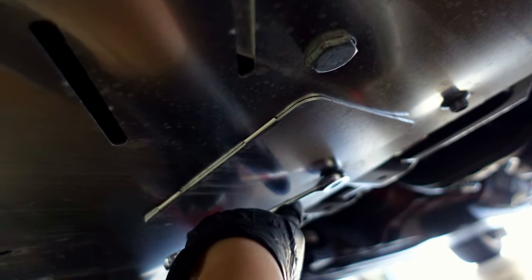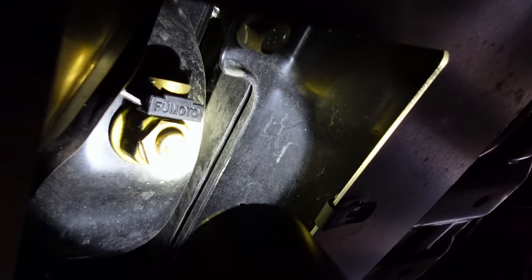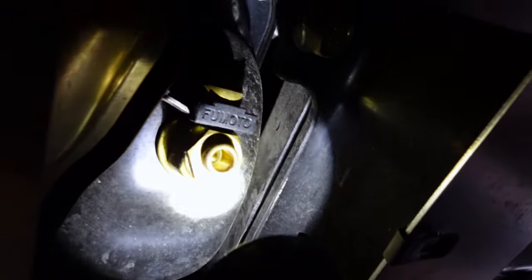Hopefully you guys can see under here. I do have the TBW skid plate that I recently installed — I'll link that video here. Start off by removing the oil drain plug cover. This is what the Fumoto valve looks like installed, and that little black piece right there is the lock mechanism — it's a plastic clip that holds the handle down in place. You don't even need to raise the car; if you're small enough you can get your arm under there and simply turn it.